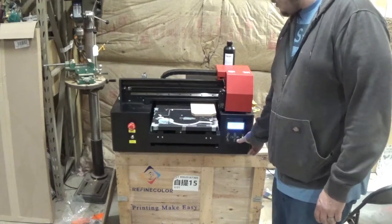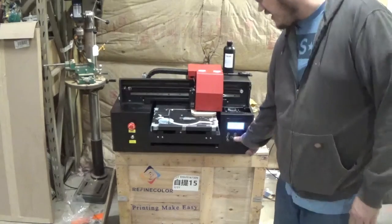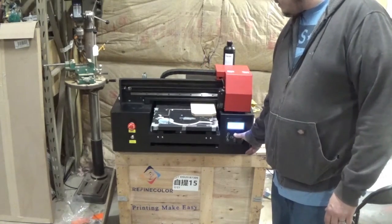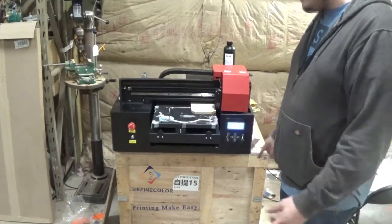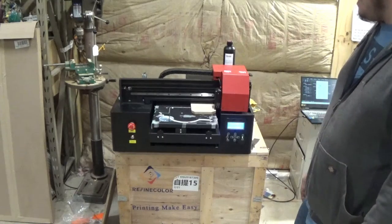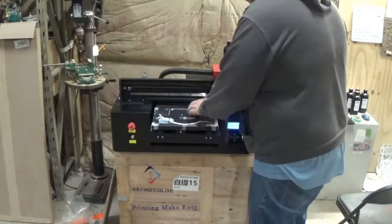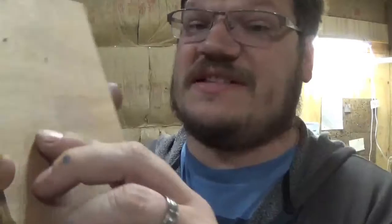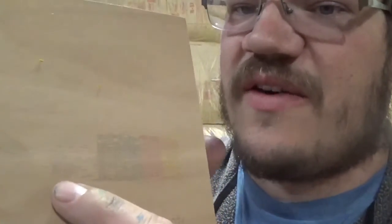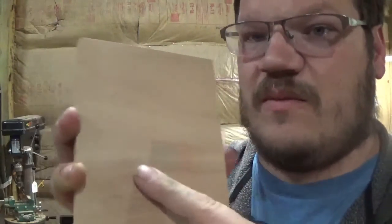After loading for 30 seconds, this is the white over here — it's not a hundred percent. So what I'm going to do is print a color flag on this, and then we should have a perfect nozzle check and be ready. The colors are going to start out awful — they normally do when you do something like this.